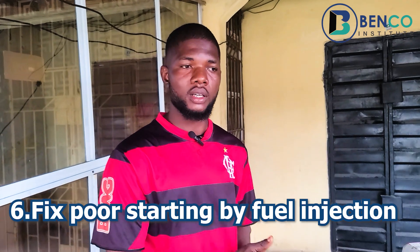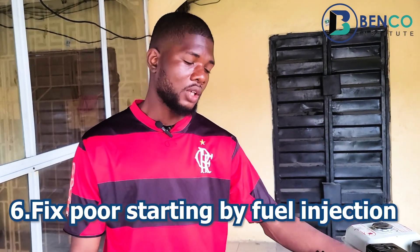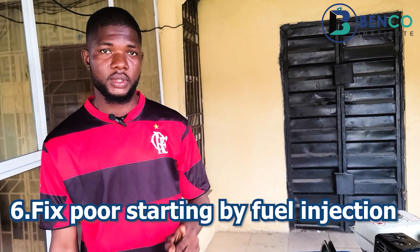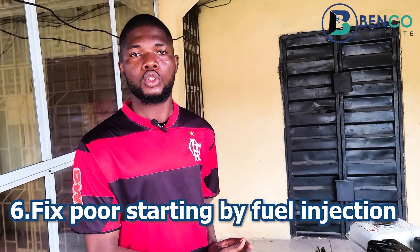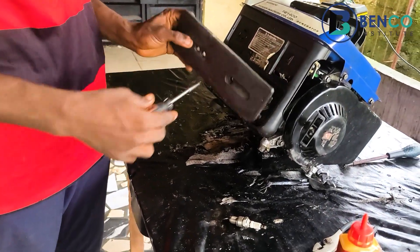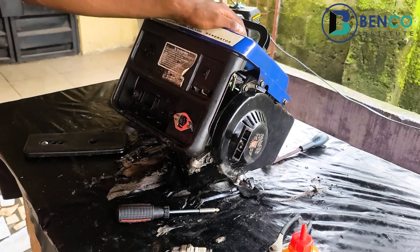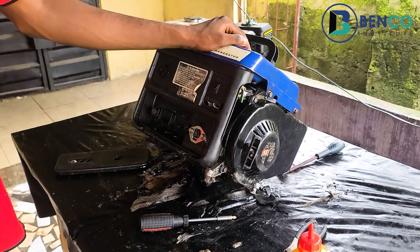Another trick: if your generator refuses to come on even though you've checked the plug and it gives spark, and you're suspicious the carburetor could be the issue — remove the carburetor cover and snuff with fuel. Start the generator. If it comes on for just two to three seconds and goes off, you are 100% sure you need to service the carburetor. That's one of the best troubleshooting techniques I use.